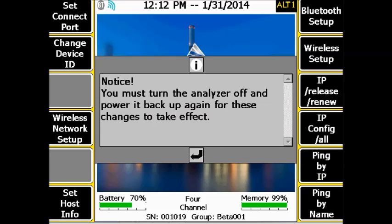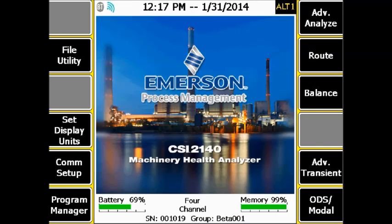Press Enter. The data collector will inform you that you need to reboot before the changes can take effect, so restart the analyzer. When starting the analyzer again, after a moment — which can take between 10 and 30 seconds — you will see the wireless icon become blue, meaning it will connect automatically to the wireless network.